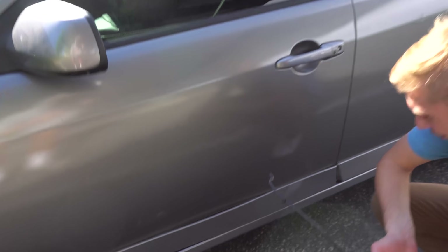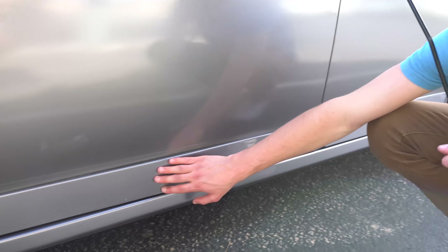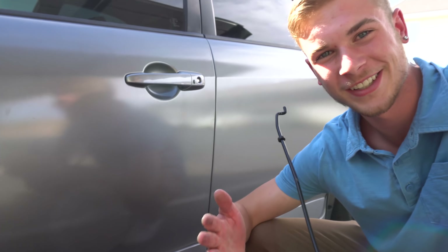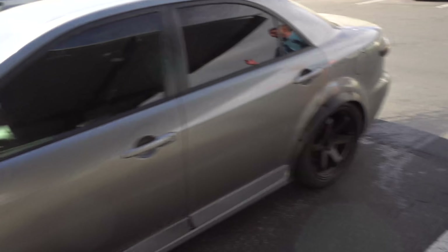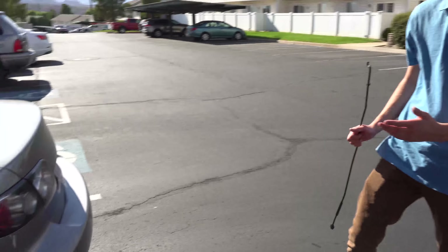I got my door fixed, but when they fixed the door they didn't put this trim piece on very well. It's really sad — the condition of the car — but we will not give up, we will keep going.